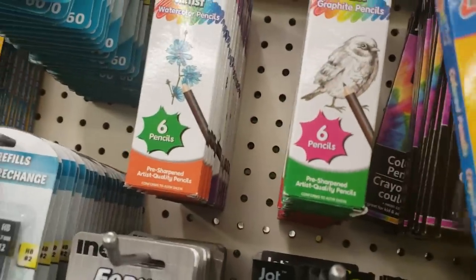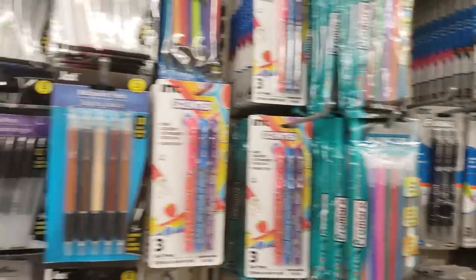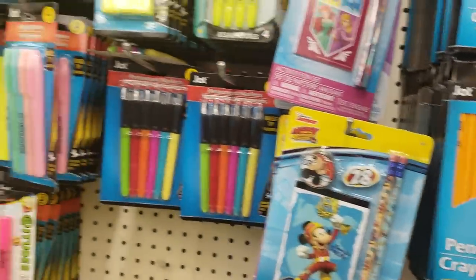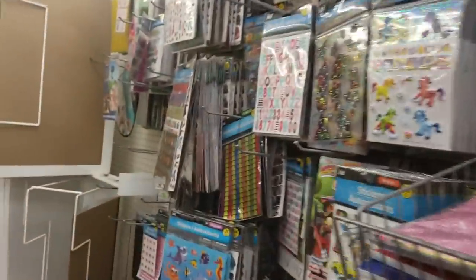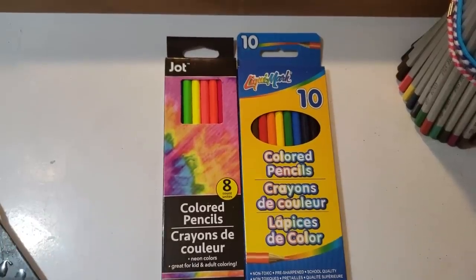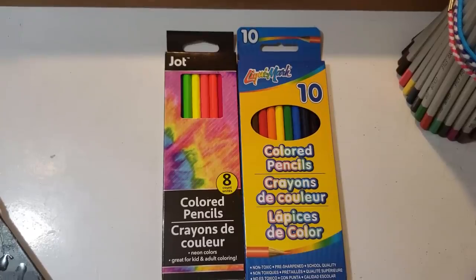Here are some neons by Jot — I've never heard of Jot either. That's about it when it comes to colored pencils. So I'm home with my pencils. It was two dollars divided by 18 pencils, so I roughly paid 11.1 cents a pencil. I don't think I can get any cheaper. I've never used or colored with these brands. I'm going to sharpen them up.